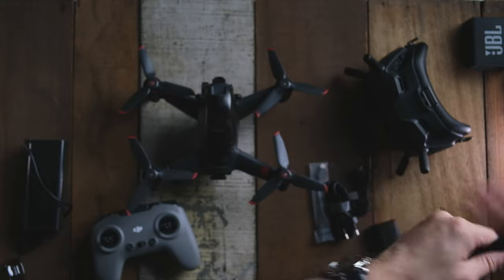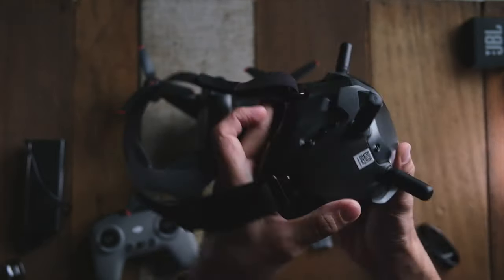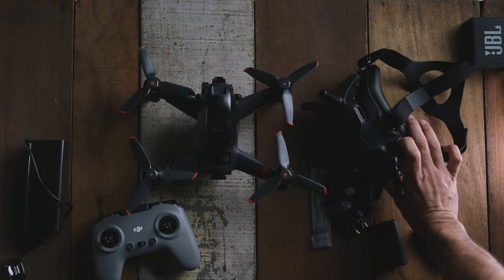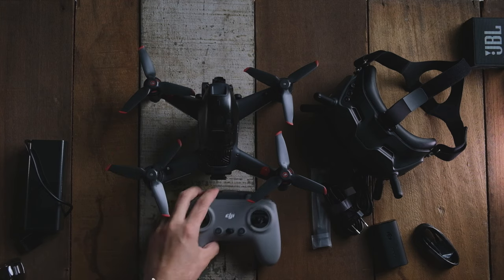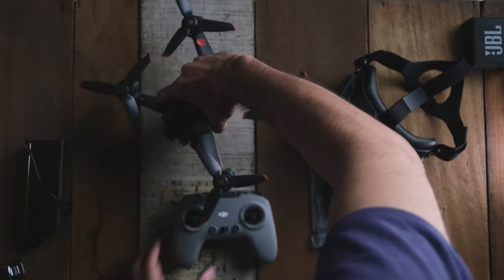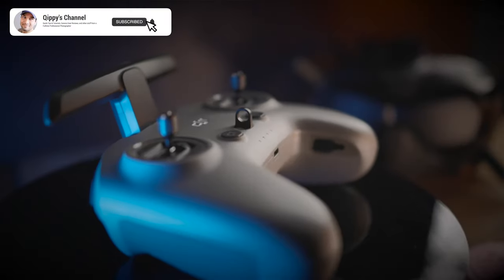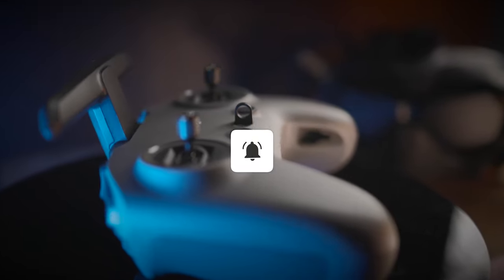Installing the goggle strap is really easy — all you have to do is velcro it on and it's pretty much self-explanatory, not hard at all. And that's basically it — that is my whole FPV setup that I just bought and I can't wait to give it a test drive. I hope you did find this video useful. If you did, please don't forget to give me a like, share and subscribe. And don't forget there are some sample shots towards the end of this video, so do check them out.